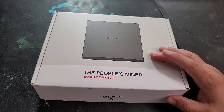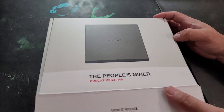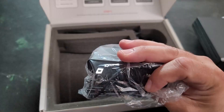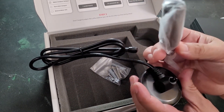After six months of waiting, I finally got my Bobcat crypto miner and we're doing the unboxing right now. It comes with some mounting screws and a power supply. It also comes with a 4 dBi antenna because it's meant to go indoors on a desk by a window.